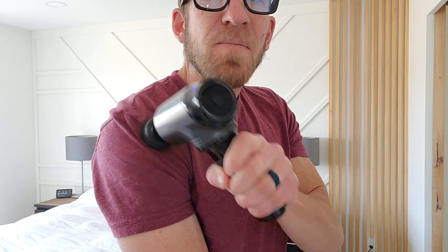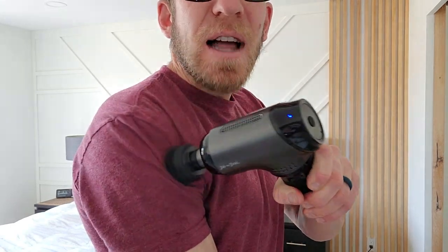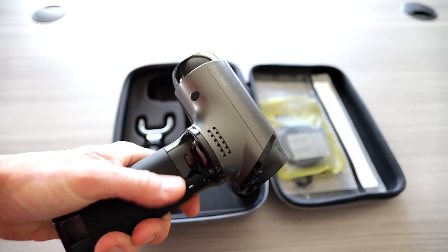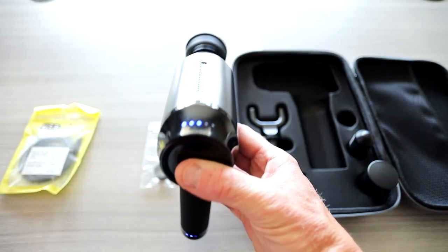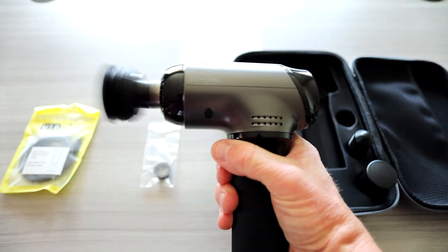The battery is a 7.3 volt, 4,000 milliamp battery. The charging time is 270 minutes. The rated power is 25 watts. The speed is 2,000 through 3,200 RPM, with five adjustable speed levels and five massage heads. It's quiet and powerful with a USB Type-C charging input.